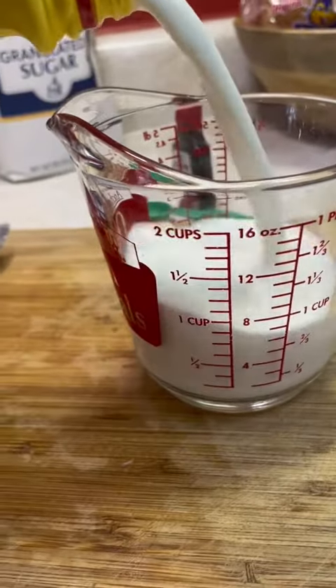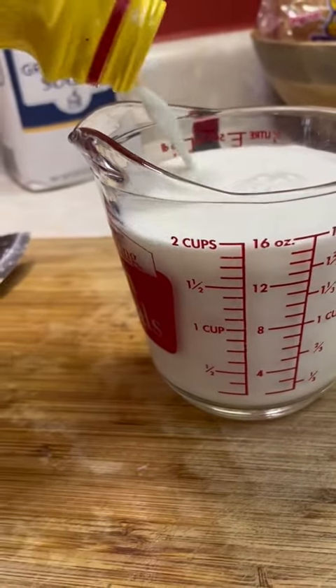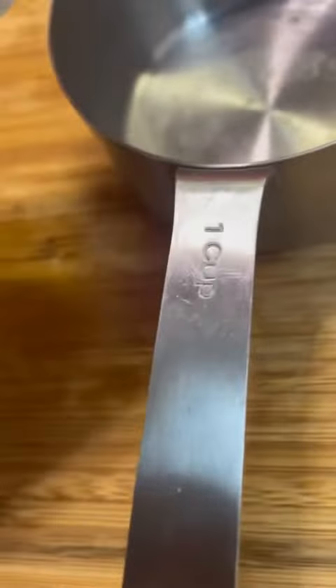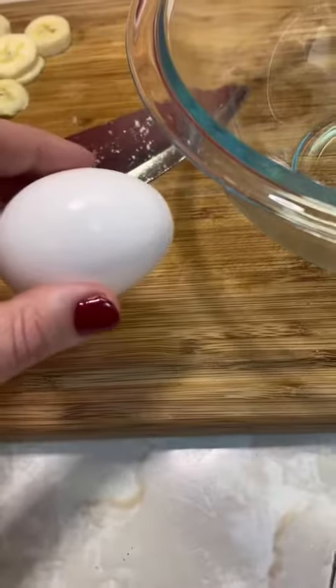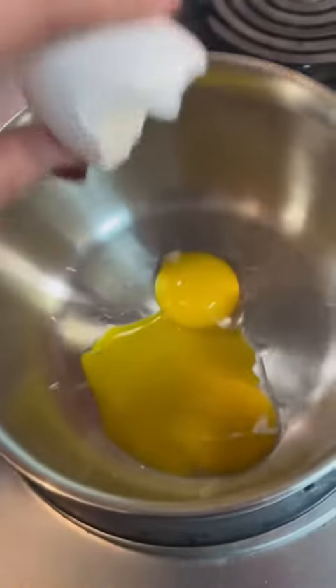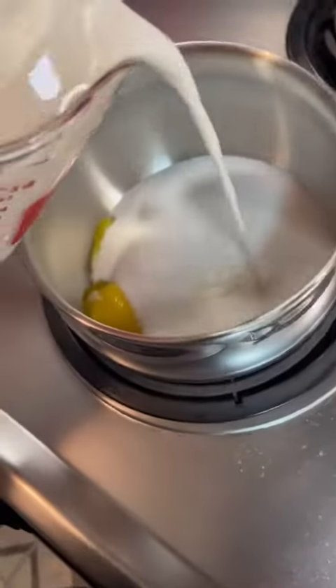You're going to need two cups of milk, two eggs, a cup of sugar, vanilla extract, and four tablespoons of flour. I used my egg yolks for this because I wanted to make a meringue. So if you don't want to make a meringue, you can use the whole eggs.